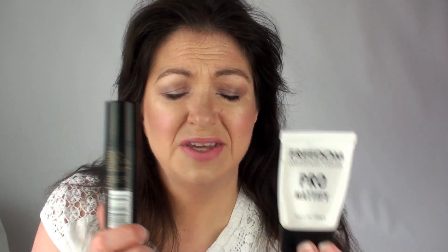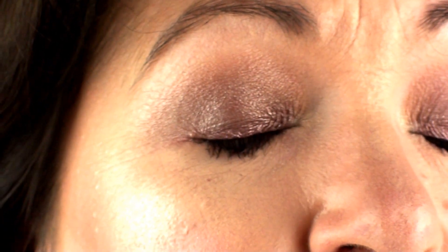The Freedom Pro Mattify is more like the old Smashbox Photo Finish primer — that silicone-y feel and coating on skin. The other is runnier, less silicone-y, less coating. I have to say I prefer the Freedom Pro Mattify out of the two face primers — sorry Makeup Revolution, that's how the cookie crumbles. For the eye primers though, if you do a close-up shot of my eyes you can honestly see there is no difference at all.